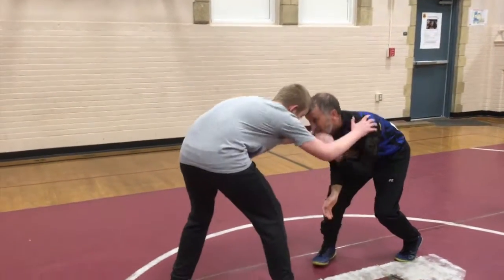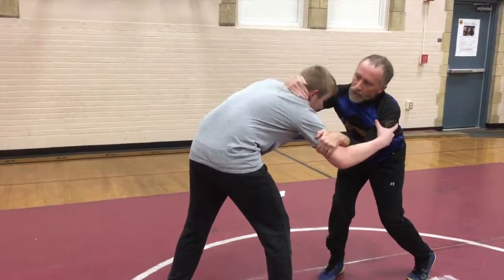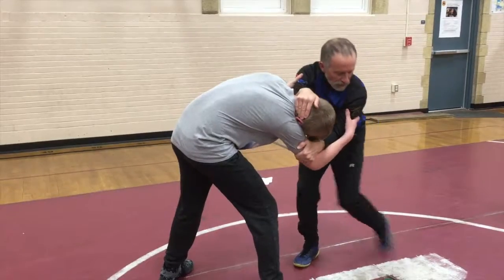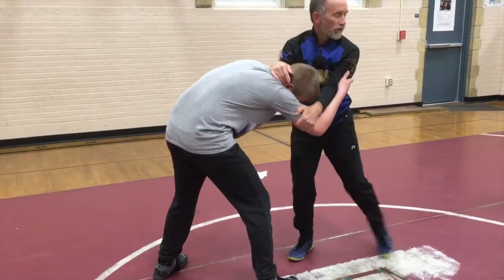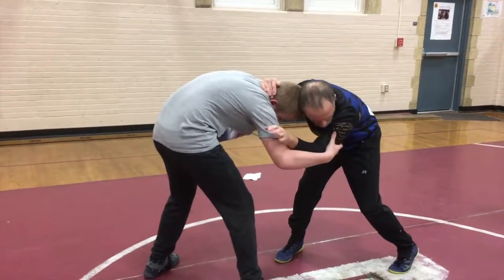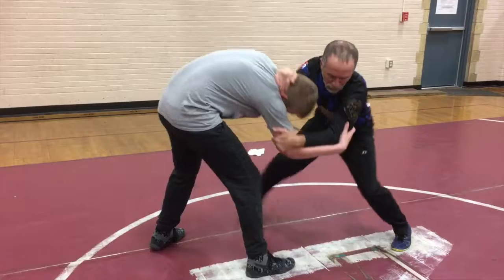When he reaches, you circle inside — this monkey hook, monkey hook to the neck. You're putting the hand to the tricep. You're stepping back with this foot. I'm bringing him off balance right into this hole. There's a triangle that we're making right now. I'm moving that leg of the triangle and I'm putting him in the hole.